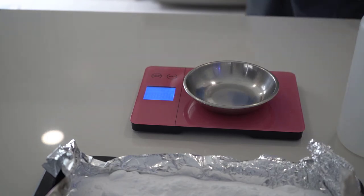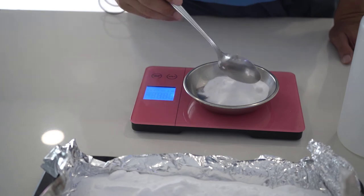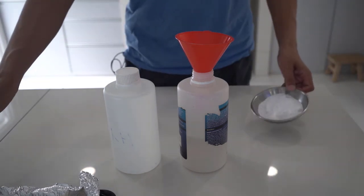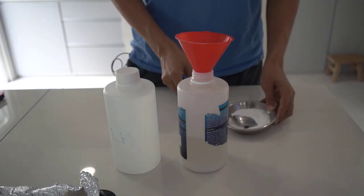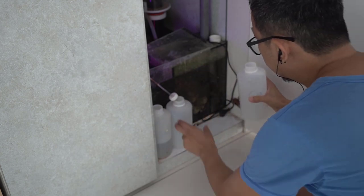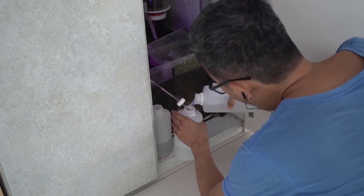Once you have determined the dosage for your reef tank, I will usually mix one week's worth of soda ash into water to be dosed into my reef tank. When dosing, it is important to keep all parameters stable — for example, it would be better if you dose hourly for one week. I would mix the soda ash into one liter of water, then dose the same amount per hour for the entire week.